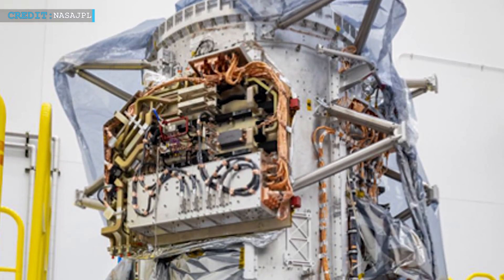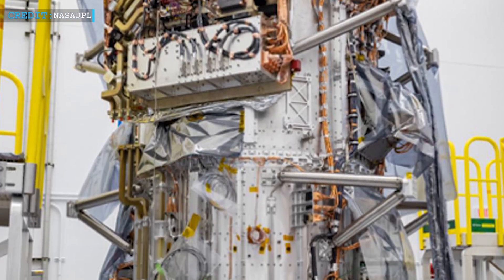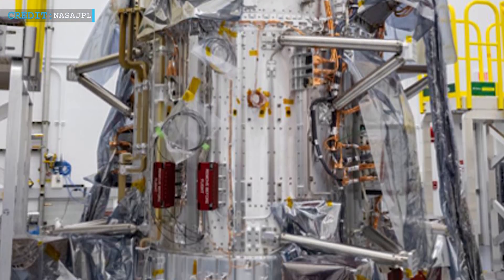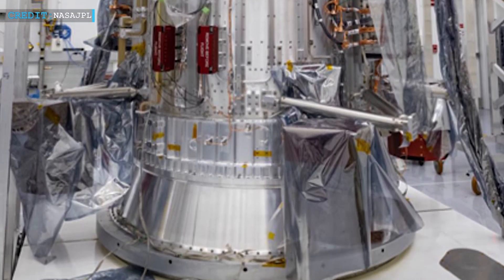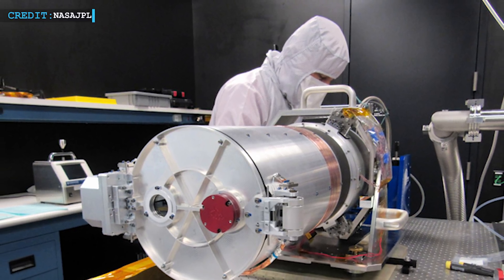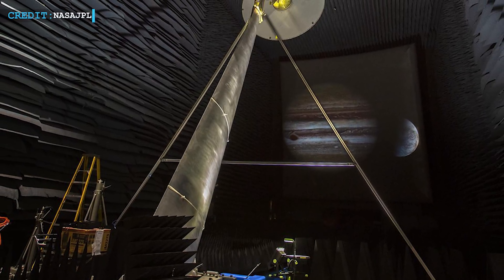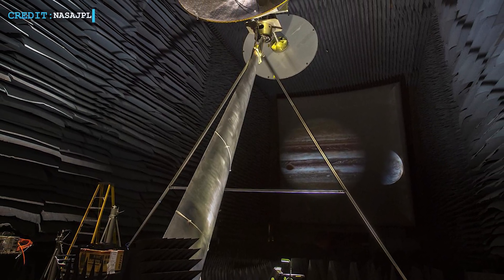As per reports, the core part of the Clipper spacecraft is a cylindrical propulsion module with a height of about 3 meters. This module is also installed with electronics, radios, cables, and other propulsion systems. This core module will be shipped to the Jet Propulsion Laboratory within the next month. After the core module is shipped, they will then deliver the antenna of Clipper to the assembly site.